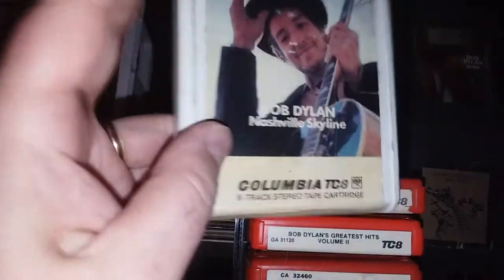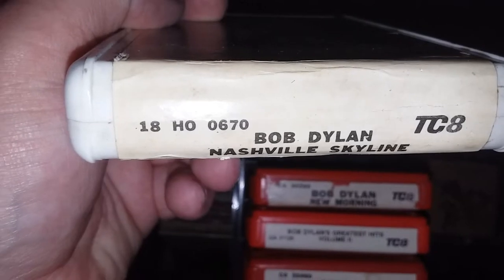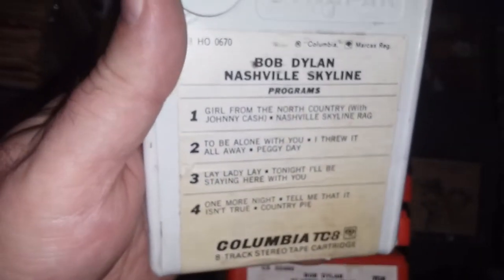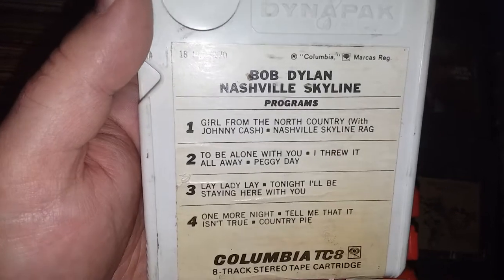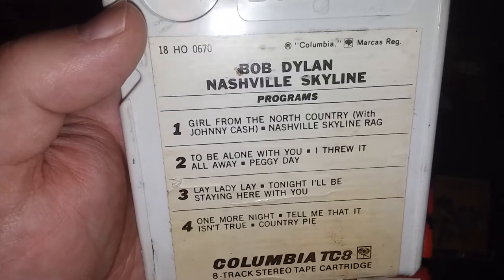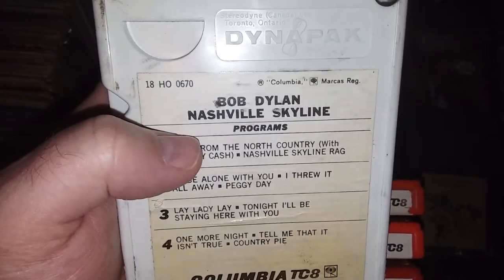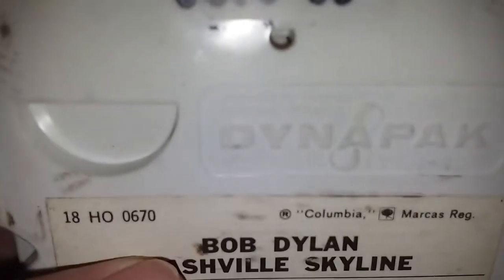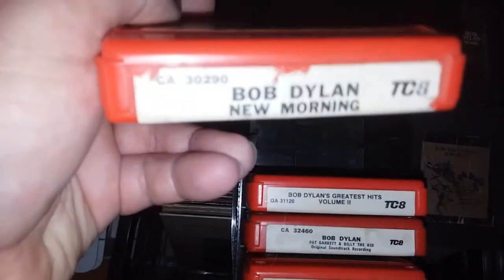Nashville Skyline — I know this is an original 1969 one. The cart is white on this one. A track sometimes can have multiple cart colors, but I always wondered what the reason was behind the white cart here — it's the only other color I've seen besides red for this one. I thought at first it might be a Columbia, but it actually says Toronto, Ontario — it's Canadian. That answers my own question.